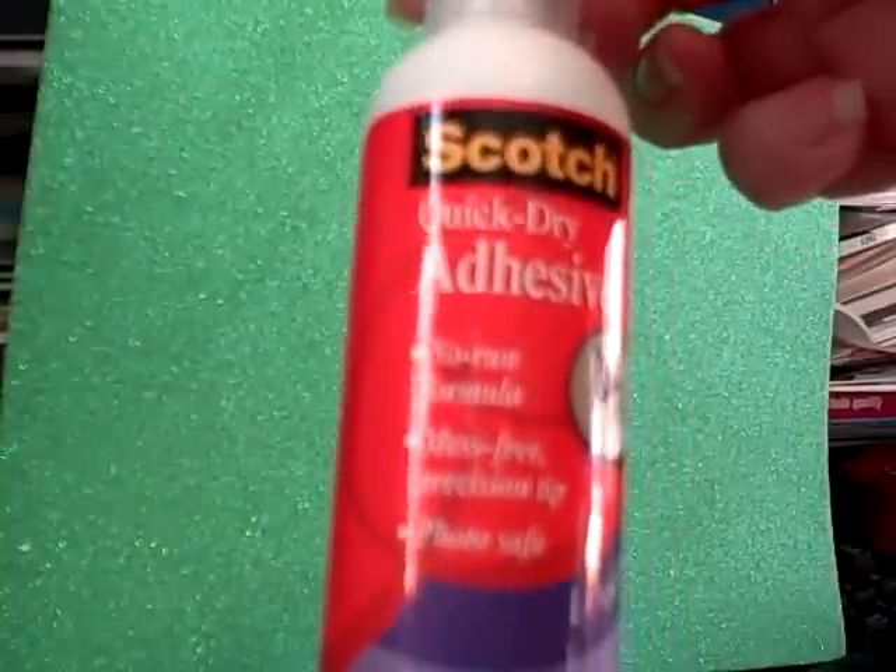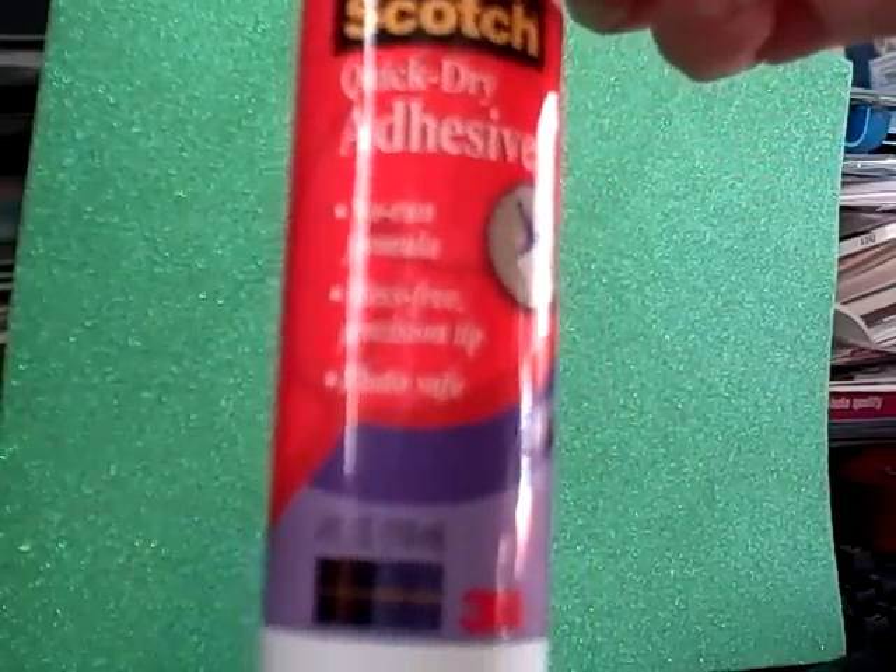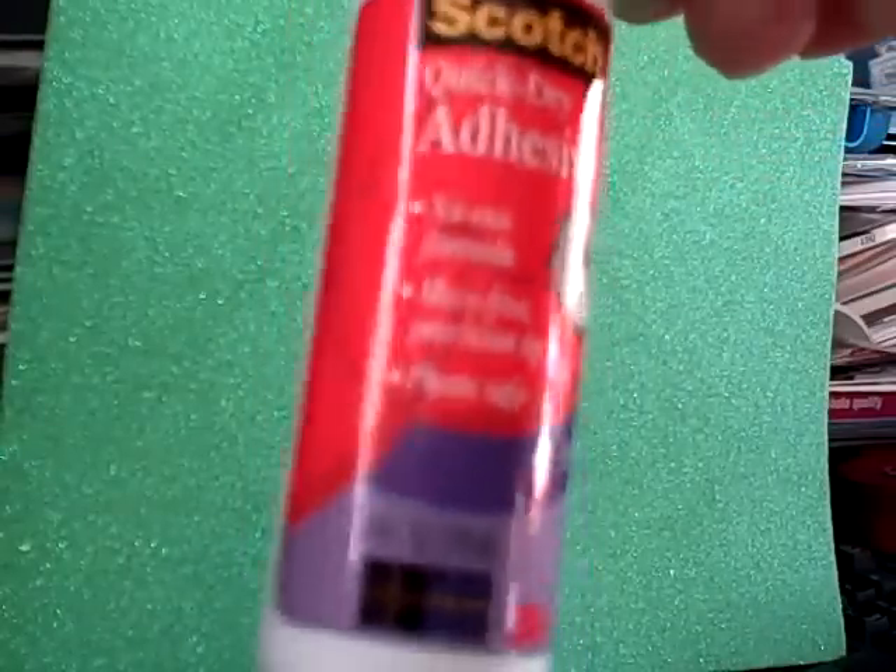The first thing I got — and this is because of some of the great reviews I saw on YouTube — is the Scotch adhesive, quick-dry adhesive, the no-run formula, mess-free, precision tip, photosafe, and acid-free. This is $2 and I got two of them.